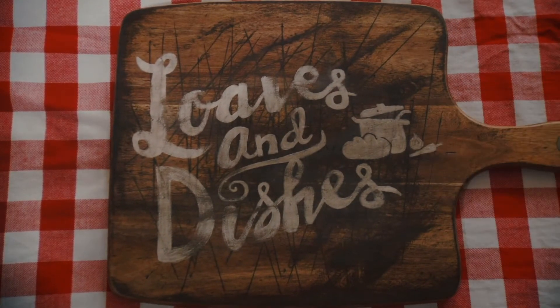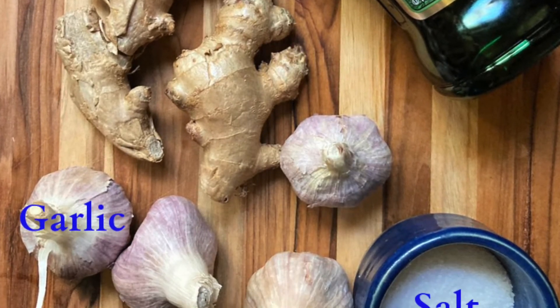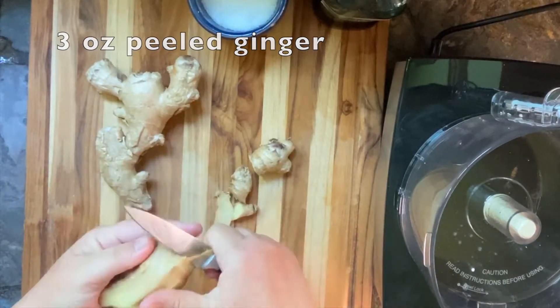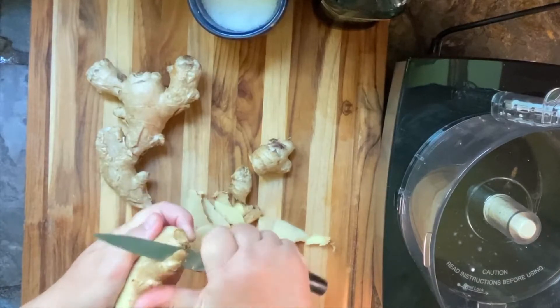Hey, this is Wendy with Loaves and Dishes, and today we're going to make something really delicious: garlic ginger paste. You'll need these things: garlic, ginger, salt, and olive oil. The first thing you'll want to do is to peel your ginger and peel your garlic.